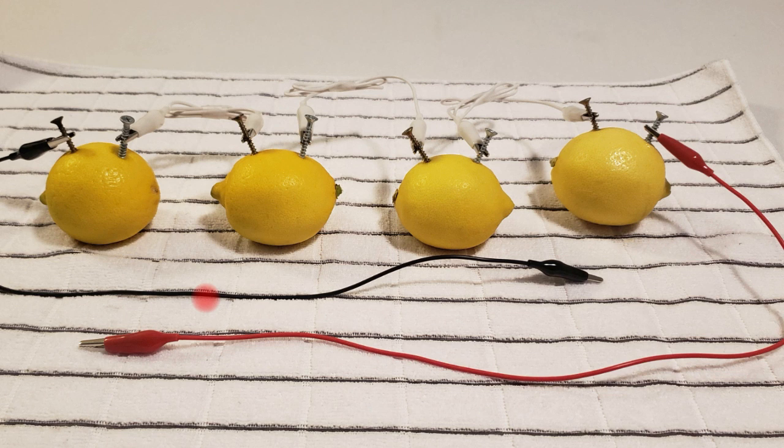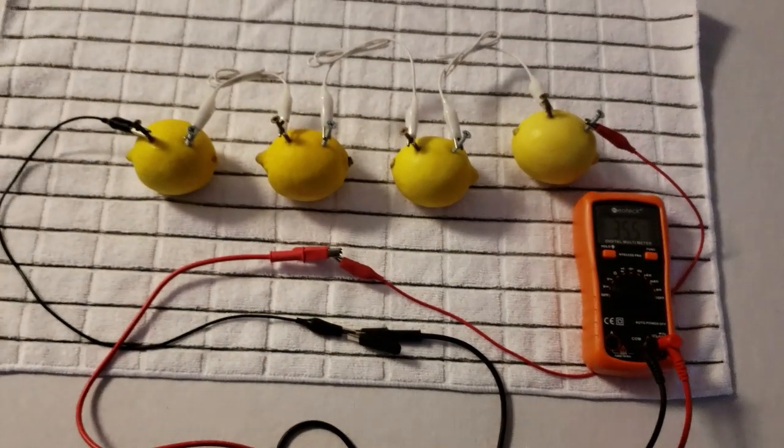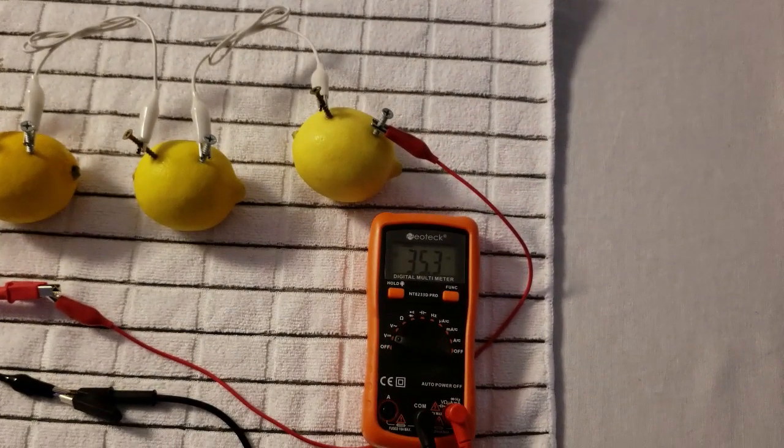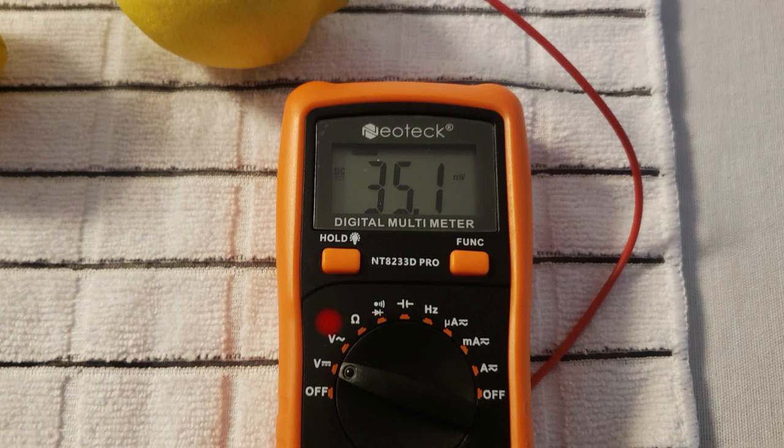I connected each lemon battery with the alligator clips, as shown in the picture. Then I connected the lemon battery to a digital multimeter, and the voltage was very very low — only 35 millivolts. Not enough to power anything at this point.